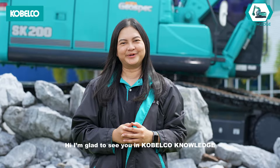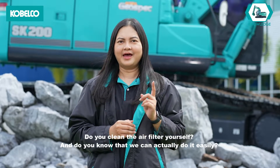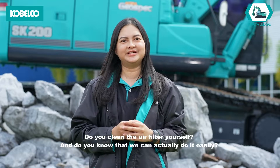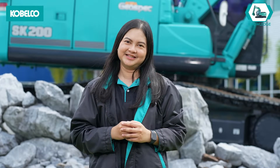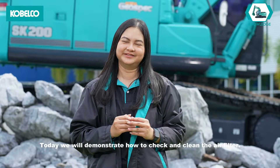Hi! I'm glad to see you in Kobelco Knowledge. Do you clean the air filter yourself? And do you know that we can actually do it easily? Today we will demonstrate how to check and clean the air filter.